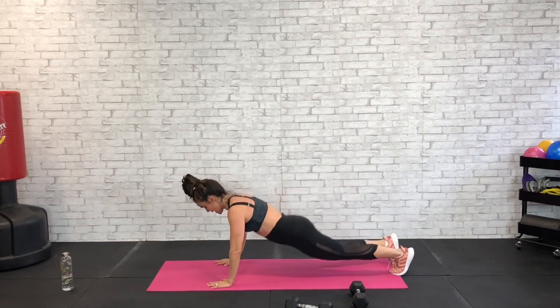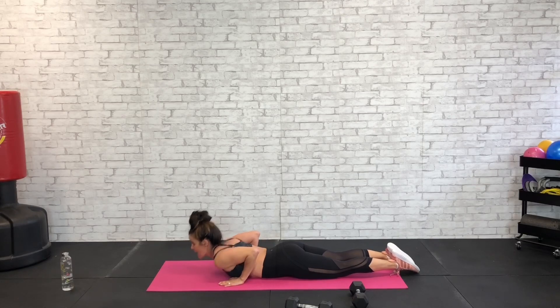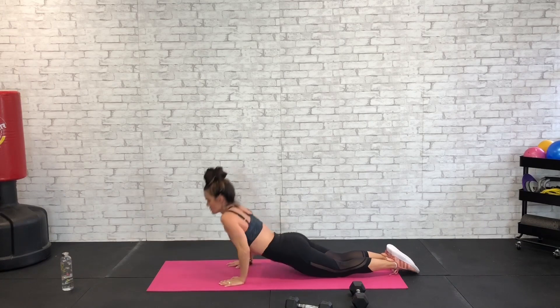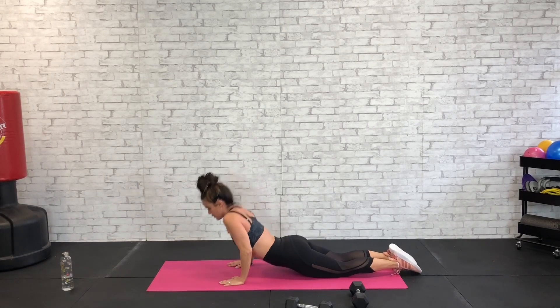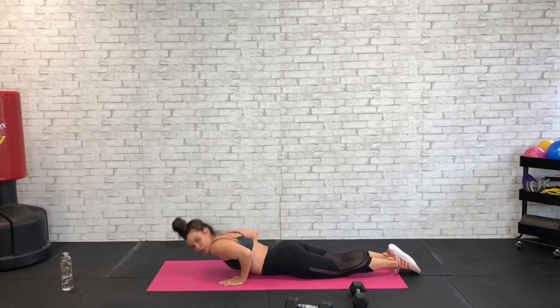Dumbbells down, bring it all the way to the floor. Body on the floor, hands — thumbs right there under your arms, shoulder blades back, shoulders back, elbows back. We're going to press up for a tricep cobra push-up. 45 seconds, elbows back, press — exhale with that lift, pressing the palms into the floor, pressing the floor away from the body, using those triceps. Elbows back, lift and lift, good, exhale as you come up.